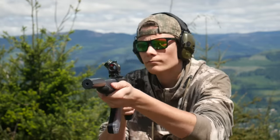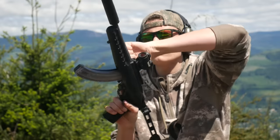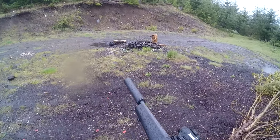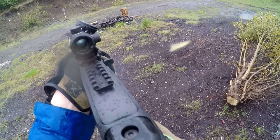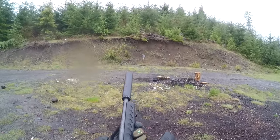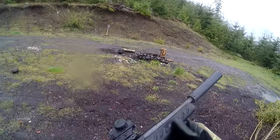Once you add a suppressor to the Charger it might even be something more than a fun gun. I'm not sure if you believe in the concept of a tactical .22, but if you do it's hard to deny that this is it. Ruger, you perfected it.